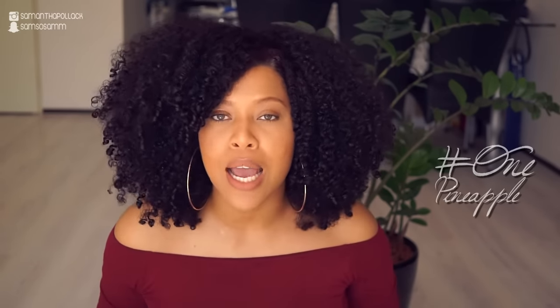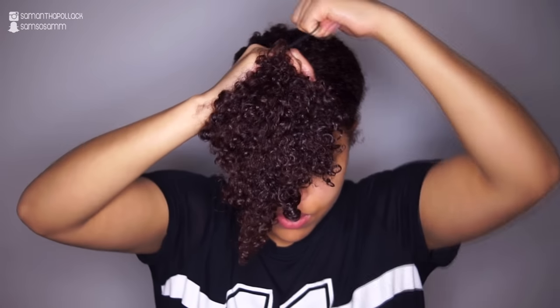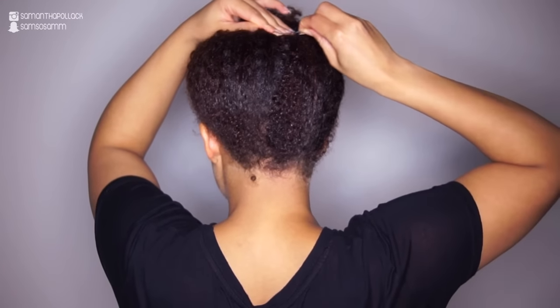I do the pineapple method all the time in my wash and go series. Basically what I do is I take all of my hair and put it all the way to the top. Sometimes I use bobby pins because the back of my hair is short. The pineapple method will also give your hair more length. The elastic hairband I use is not too loose but also not too tight.